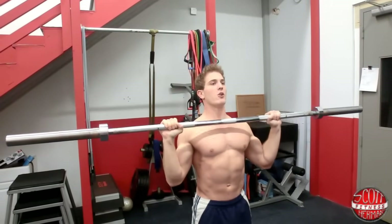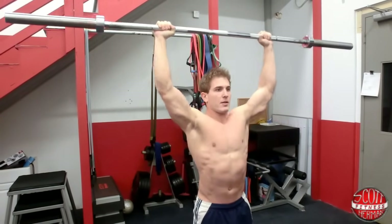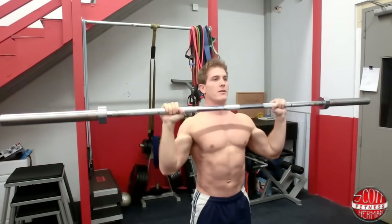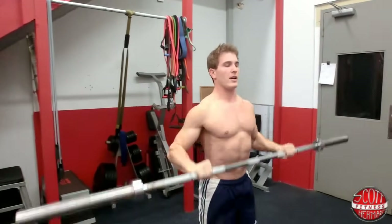Come back down, breathe out on the way up — full range of motion all the way up. One more, full range of motion. And that's how you do a standing straight bar military press. Hope you guys enjoyed this demonstration video, and as always more good stuff coming soon — see you guys.